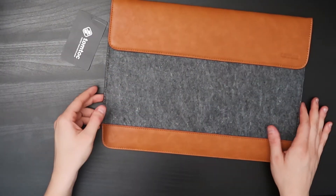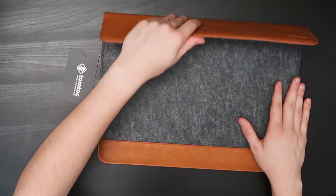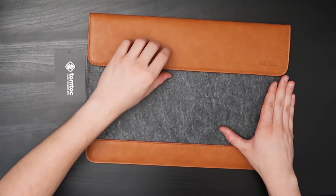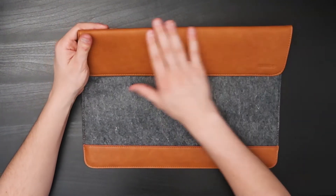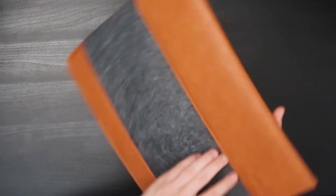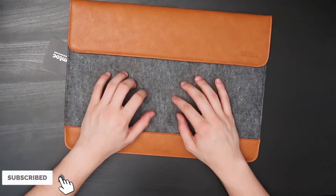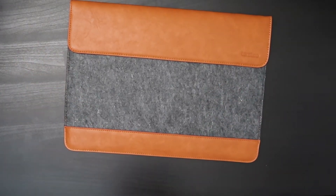Here we have the laptop sleeve from TomTalk. It has a magnetic opening and closing, as you can see there. I'm pretty sure this is patent leather — fake leather — but it's nice; it has a nice color and feel to it. Pretty good stitching along the lines here, and the interior lining is like a felt material. I really like the color pattern they went with.